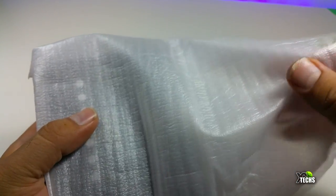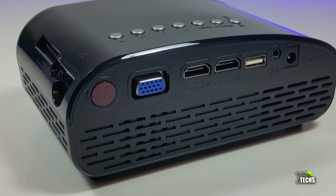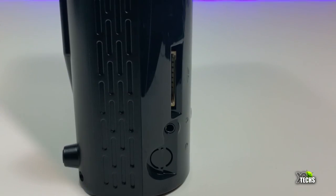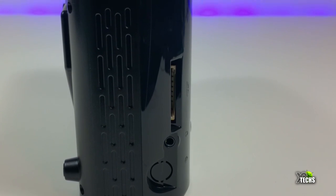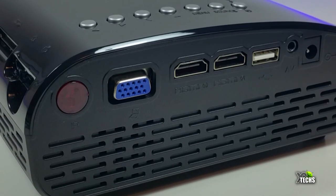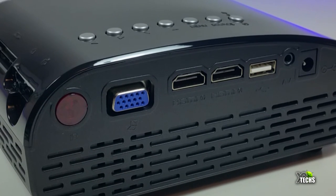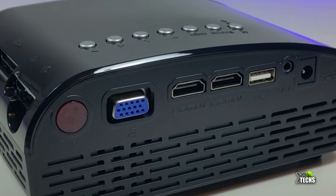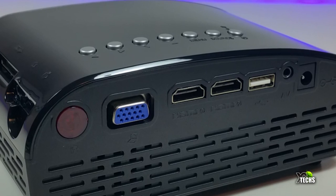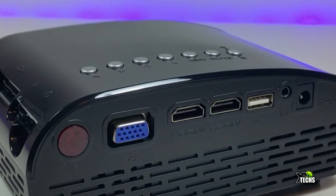Once we take the projector out, it looks really nice — very compact, a little shaky, but very lightweight. It has a lot of ventilation. On one side you have the SD card slot and one AV connection. On the back you have the IR sensor, the VGA connection so you can connect it to your computer, two HDMI connections which are 1080p input, and a USB 2.0 port.